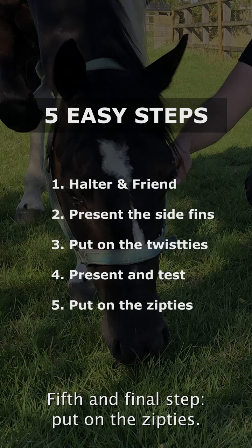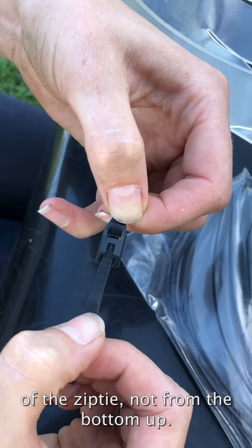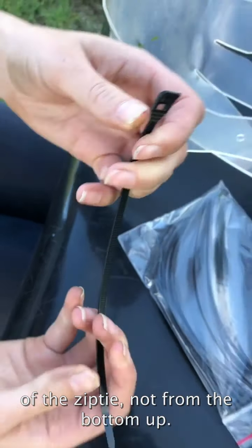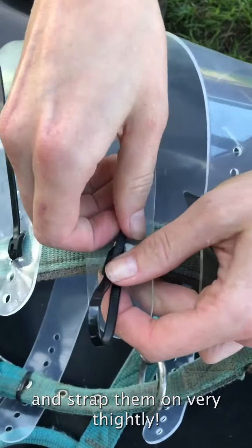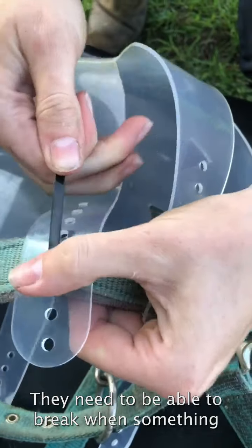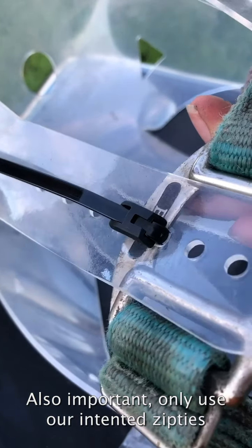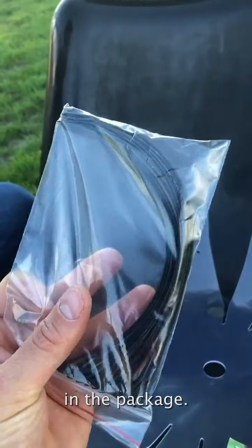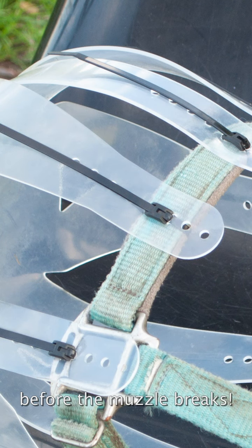Fifth and final step: put on the zip ties. Important: go through the top of the zip tie, not from the bottom up. You need to hear a rattling sound when strapping on, and strap them on very tightly. Do not leave a loop open — they need to be able to break if something gets caught. Also important: only use the zip ties included in the package, as they are created to break at the right tension before the muzzle breaks.